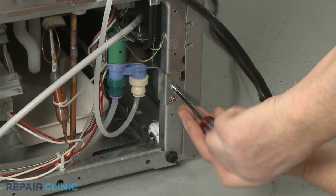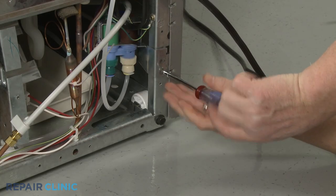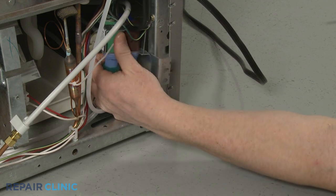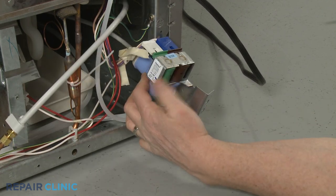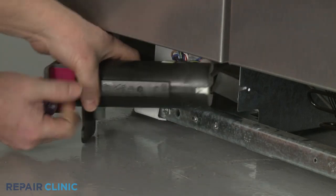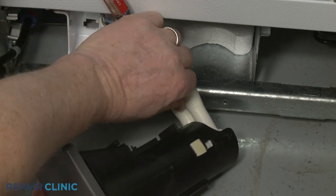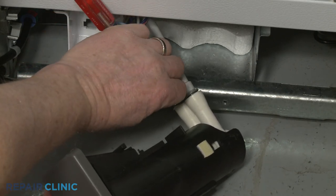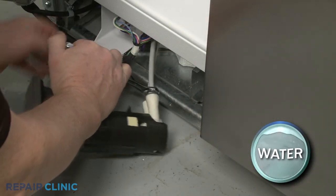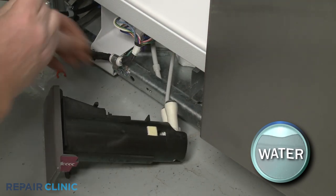Now unthread the screws securing the water inlet valve bracket to the frame. With the valve bracket detached, you can more easily pull the water filter housing forward to reach the water supply lines. Use a small flathead screwdriver to remove the locking clips securing the supply lines. You can use a 1/4-inch wrench and a 7/16-inch wrench to help depress the retaining rings to release the supply lines from the housing.